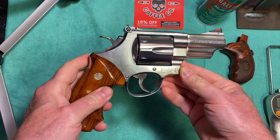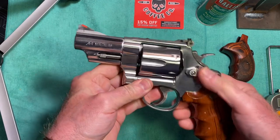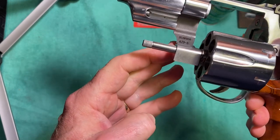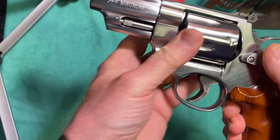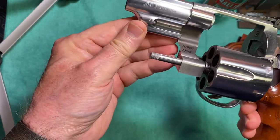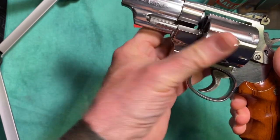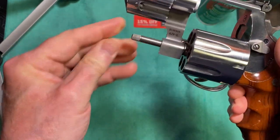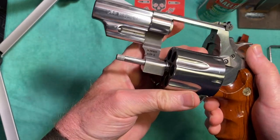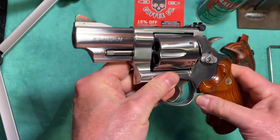It's a newer version — I bought this in 2019. This is the 629-6. It has a shrouded ejector. The ejector rod is kind of on the short side but it gets the rounds out without any problem. This is an N-frame revolver.